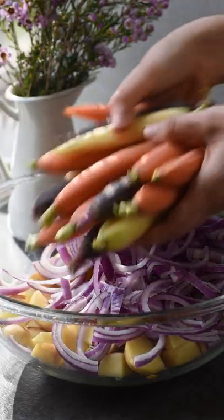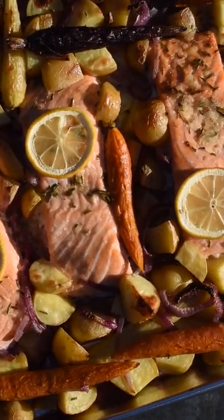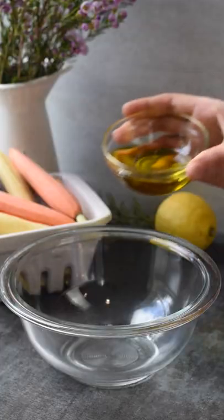This is our favorite rosemary lemon sheet pan dinner with potatoes. The salmon is ultra flaky and the veggies are roasted to perfection.